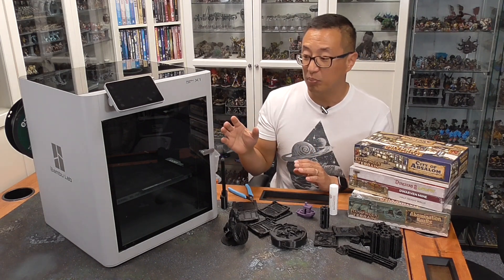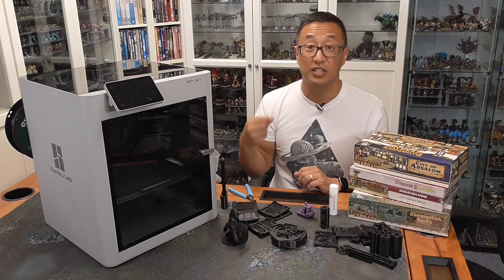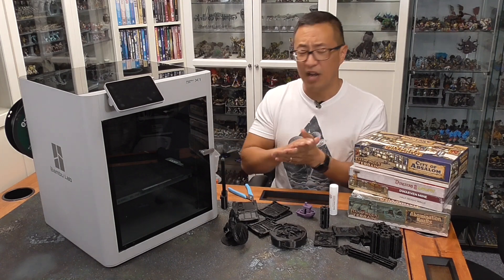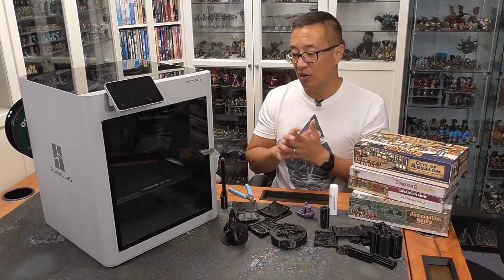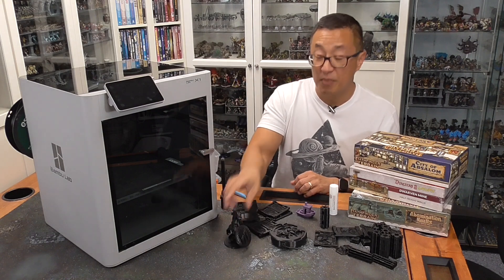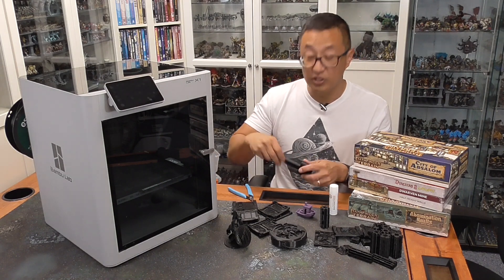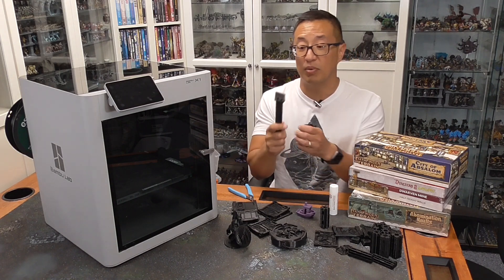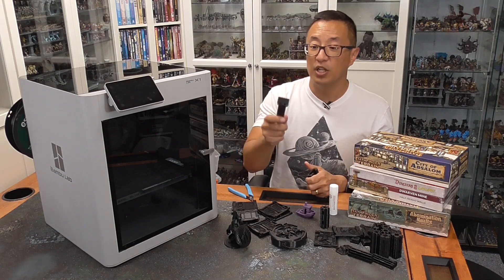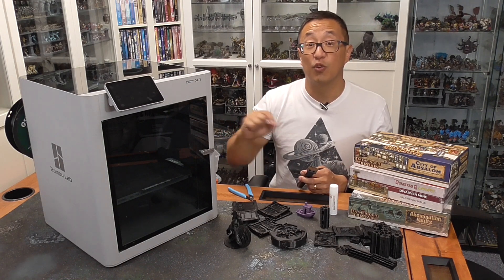I love that this build plate is a flex plate — you can peel it off just like on the Prusa MK3S. But I'm not sure what material it is; it's not metal. I tried to flex it and just couldn't get those test lines off, even though the actual prints themselves were easy to pop off. So one of the first things you'll want to print if you get this printer is the scraper — it's in the internal memory, and a metal piece also comes in the box. Use that or a regular razor blade to carefully scrape off the small test lines printed for bed leveling.